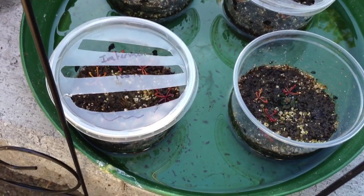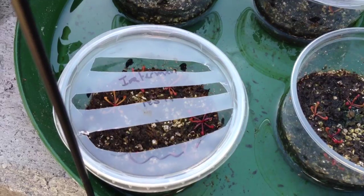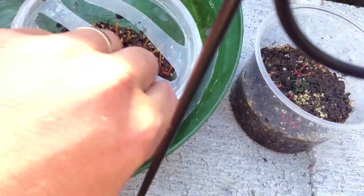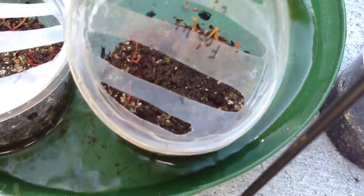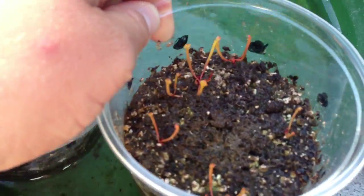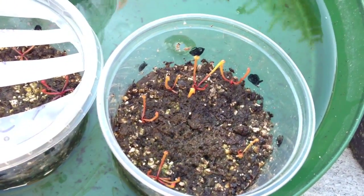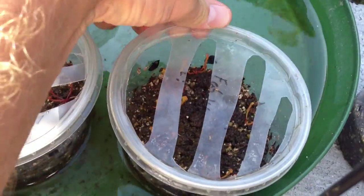These containers here are Sarracenia. We have Purpurea in there, and in there, and these are Flava in here. Opening that up so you can see them a little better — they're coming along nicely, very good germination rates with them. I was only able to get about 10 seeds from each and I think about all 10 seeds came up, so that's good.